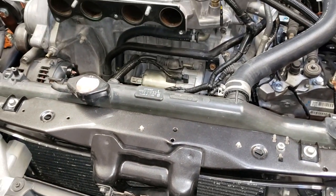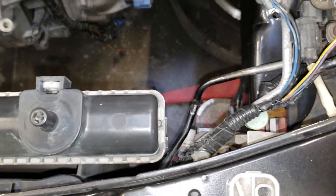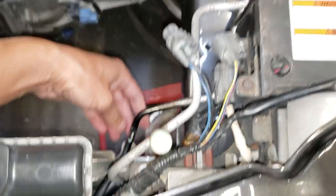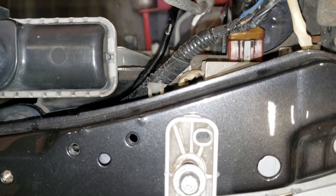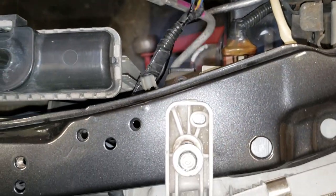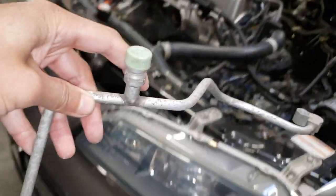To get this RSX radiator in, I will need to remove this AC line, because it's going to make it easier since it hits the sensor. The way we're going to get this radiator in is we have to angle it in. This is the line that I want to take out, and removing this will help.